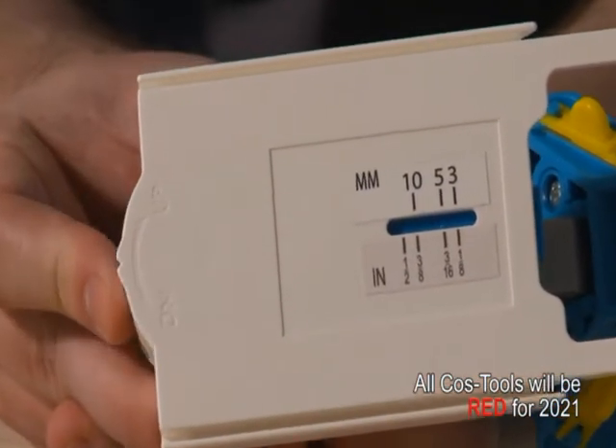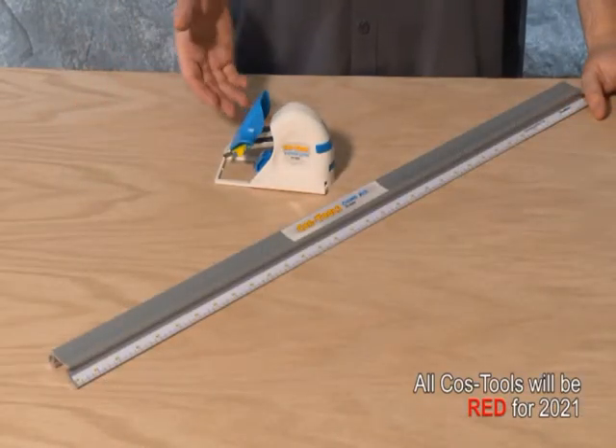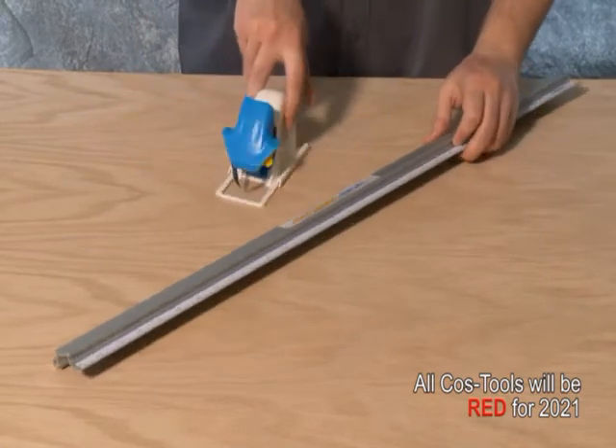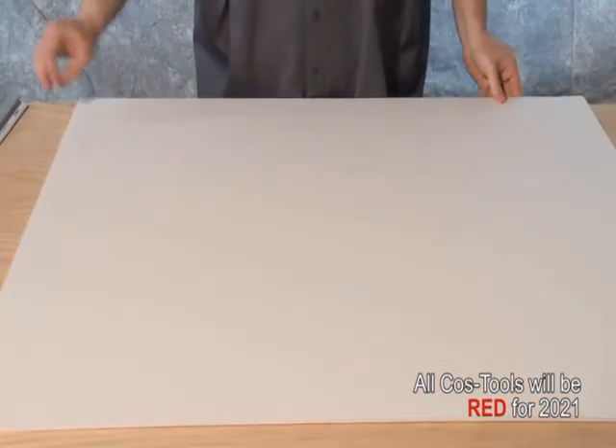The Costo V-groove cutter must be used with the Costo channel rail. Always use foam board underlayment.